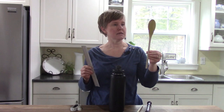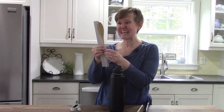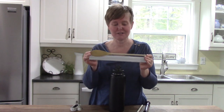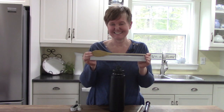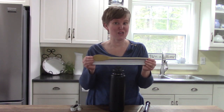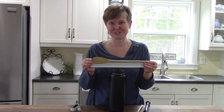The first one is my wooden spoon. I'm going to measure it, and it is about the same height or length as my ruler. Do you know how long my ruler is? I guess it sort of depends on where you live. Here in Canada, we would say that it is 30 centimeters.